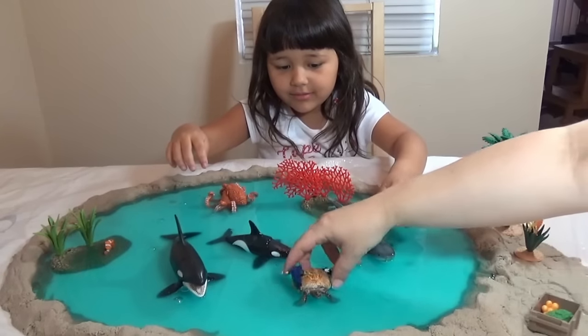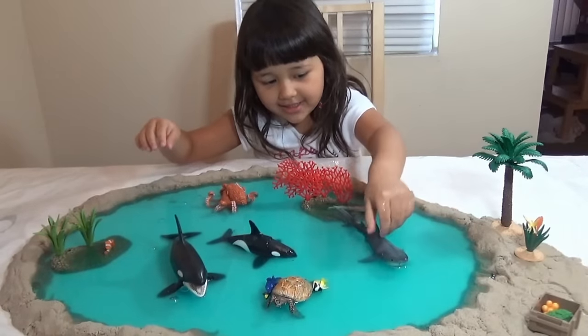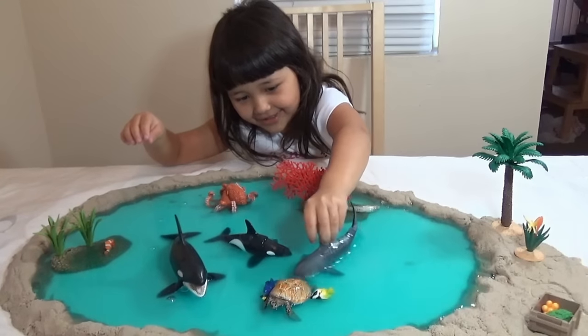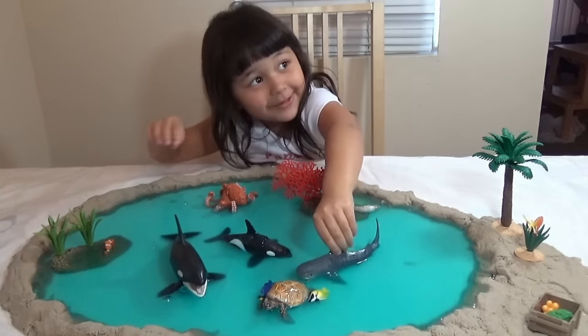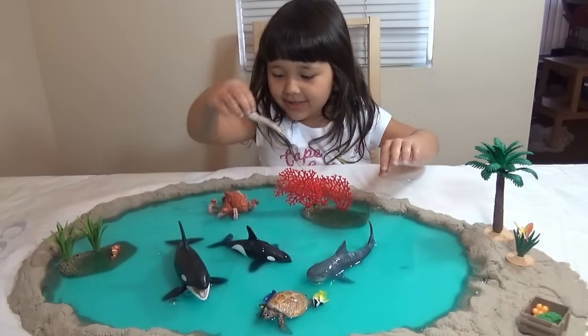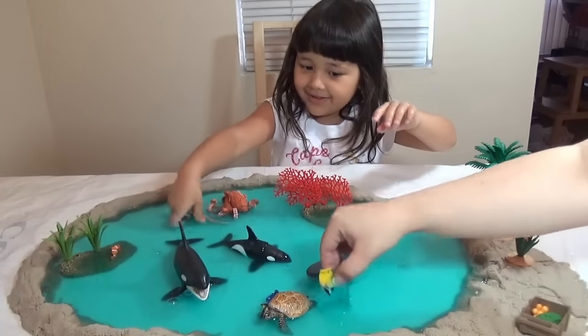Go to my home, go to my home! Get out of my way, turtle! And then the moray eel is trying to fight — catch the Dory! We can do that too, Nemo! Oh no, Nemo runs away!